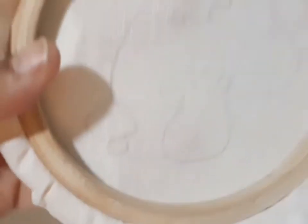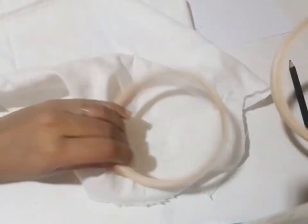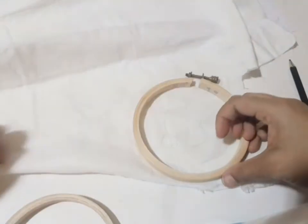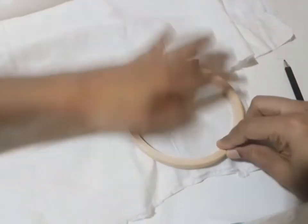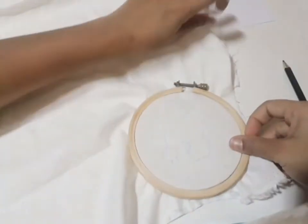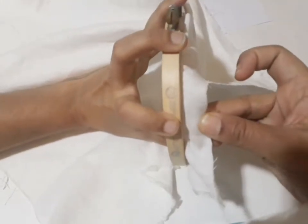Now we try it like this. We will cut the pieces here. You can cut a square piece, cut the edge, cut all over the loop. We will end the stitching here.